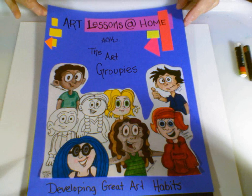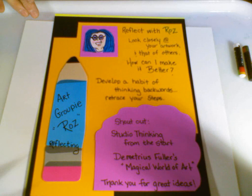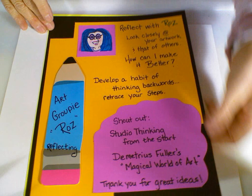Hi, welcome to Art Lessons at Home with the art groupies. Roz here is the art groupie we're going to work with today to develop some great new art habits. Roz is all about reflection — she looks closely at her artwork and those of others. How can I make my art better? How can I retrace my steps, thinking backwards to develop a good habit? Roz is always reflecting not only at the end of her project, but also as she's working.